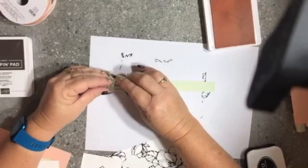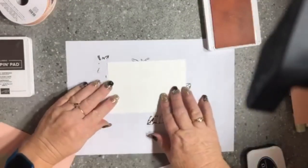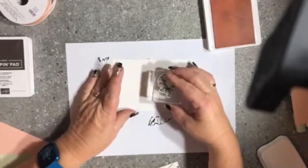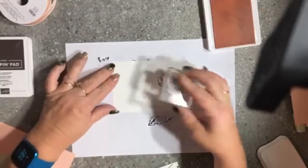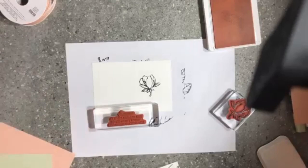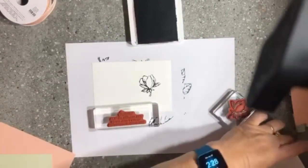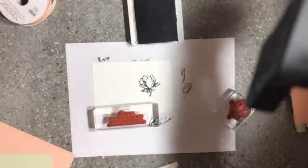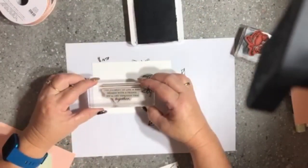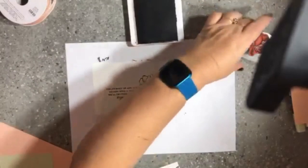I'm just going to stamp that in the middle and use one of my punches to punch that out in a little while. I'm also going to stamp the inside layer — just the single magnolia in Memento Black over towards the side. Then I have this beautiful sentiment that says 'The journey of life is best shared with a friend, we'll get through this together.' I'm doing that in Early Espresso because black is just a little too stark for the inside sentiment — I wanted to soften it slightly while still keeping it fairly dark. So I'm stamping that over towards the magnolia in the middle of the card.